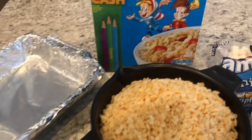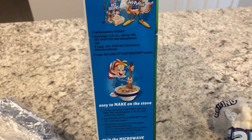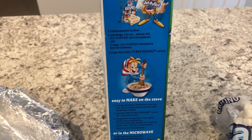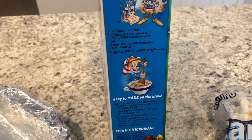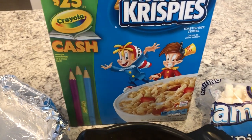The recipe that comes on the box of Rice Krispies is absolutely fine, but I figured out a way to step it up a notch. I have added extra butter and extra marshmallows and it is going to be extra yummy.